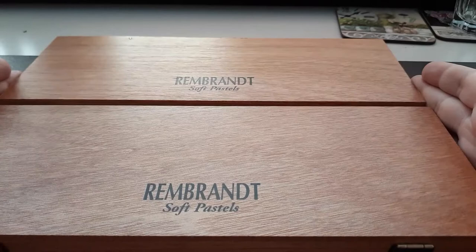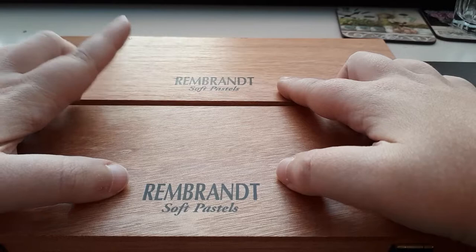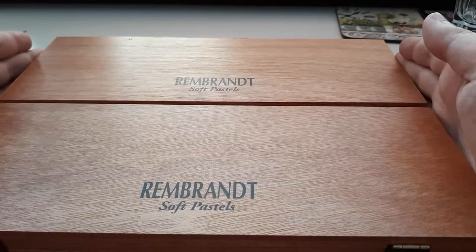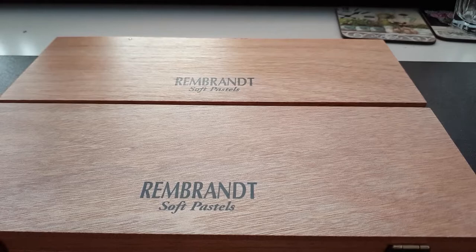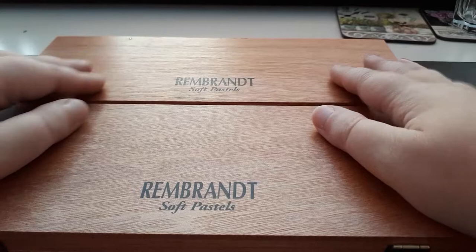Box number three and box number four — these say Rembrandt Soft Pastels on the outside, but there's not only Rembrandt in here. When I buy my pastels, I buy them by the piece — not boxes. I only buy the colors I use a lot on my face-ups. I buy them at the next town over, where they have a huge collection where you can just buy one, two, or however many you want. They put them in a paper bag and you have to find a way to store them, so I bought these special Rembrandt soft pastel cases to safely store them.